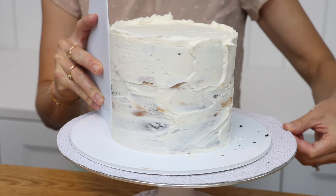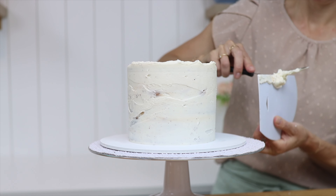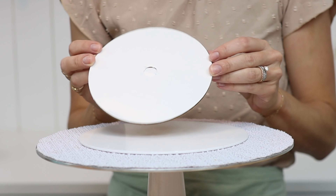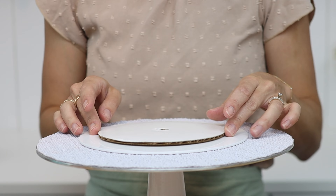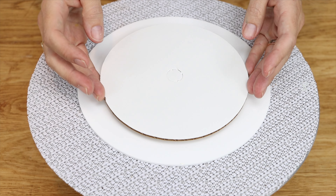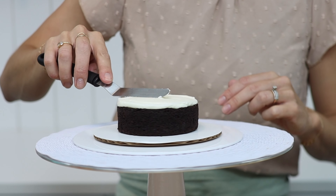Put the cake in the fridge to chill for about 30 minutes while you assemble your next tier. For this cake you'll need a large cake board and also a cake board the same size as the cake. Use a roll of masking tape or a non-slip mat to attach the two cake boards together and then assemble your cake on top of the small cake board.